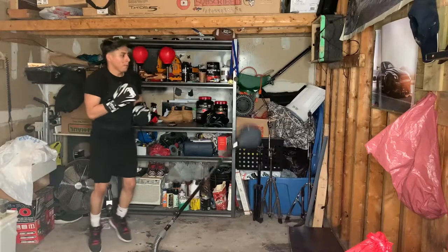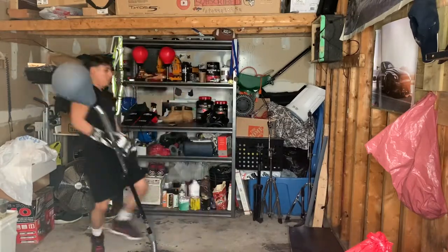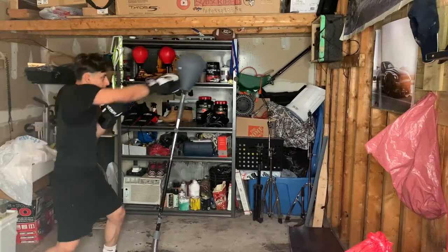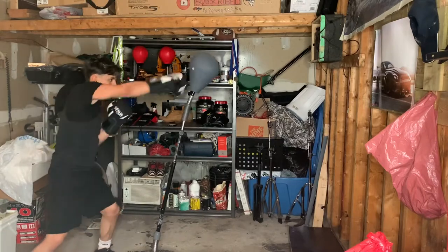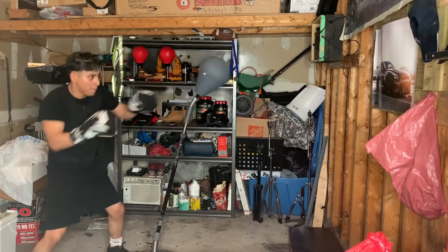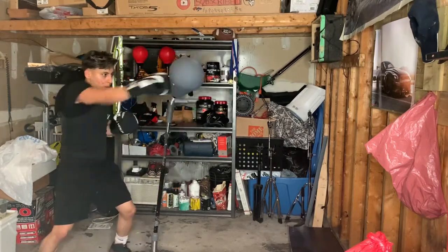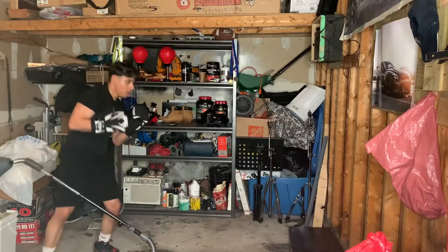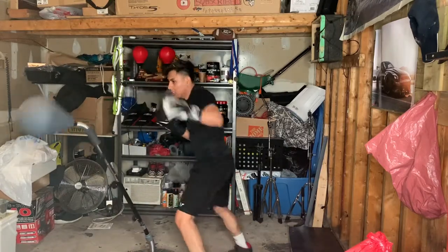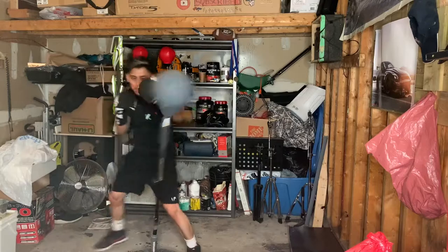If you guys are punching this bag really hard, just be careful not to get hit back — in this clip I got hit in the head, but it didn't really hurt. You can just throw simple punches, left to right, left to right, until you get tired. I do this about five minutes of ten rounds. You can also focus on throwing your jabs, your right, your uppercut, your hook, like I was mentioning before.